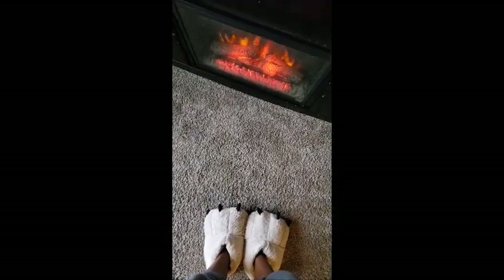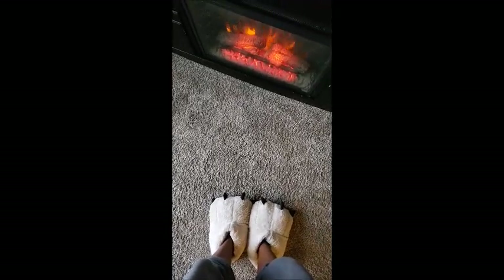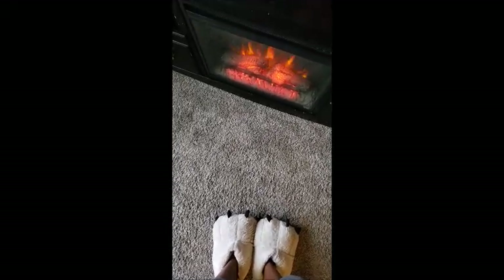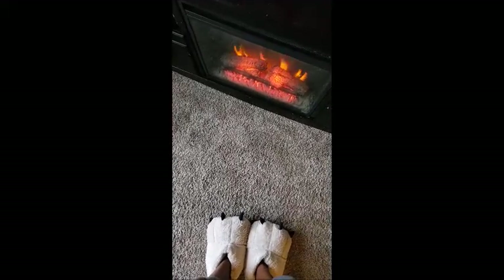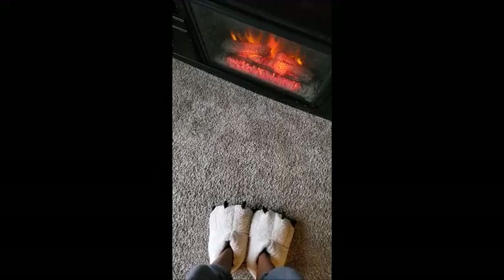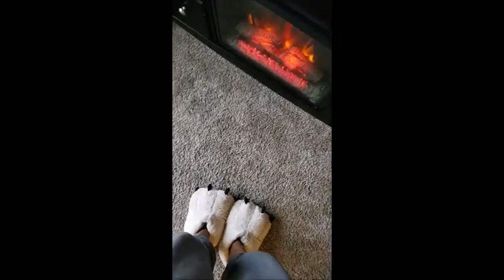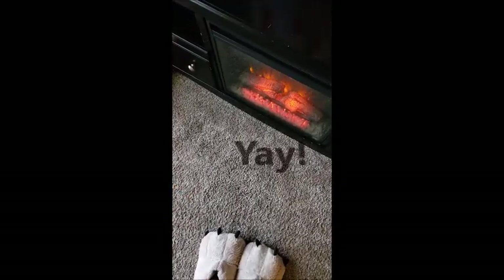Hi everyone, welcome back to my channel, Miss Crocheting Coffee. I'm just warming my piggies by the imaginary fire — it's actually a heater. It finally stopped snowing outside and dried up a little bit, so I figured I'd go ahead and do that ceiling video. And you can look at my carpet today because I vacuumed!